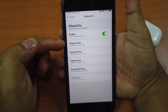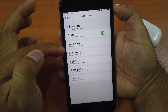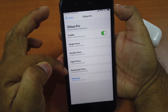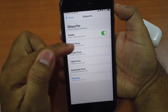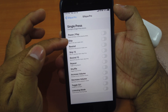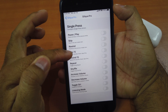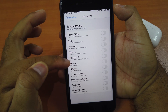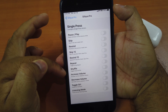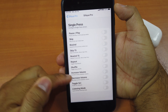After you install it, it usually automatically enables itself. They have single press, double press, triple press, and quadruple press, and each of them will have the same options. You can pause or play, skip the song, rewind the song, skip 15 seconds or rewind 15 seconds, repeat the same song, shuffle, or increase and decrease the volume — which is what you came for.